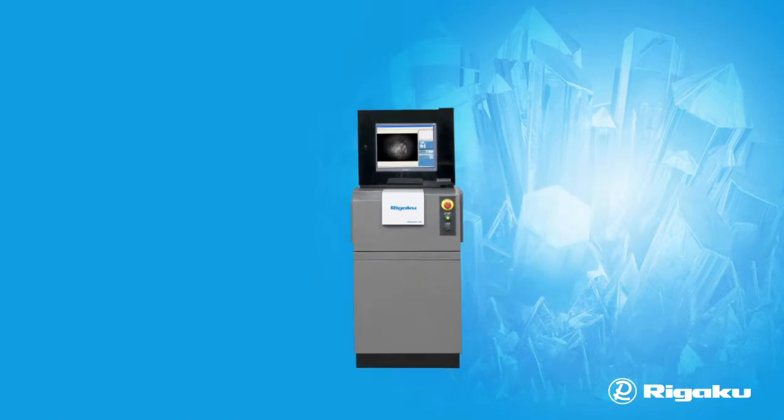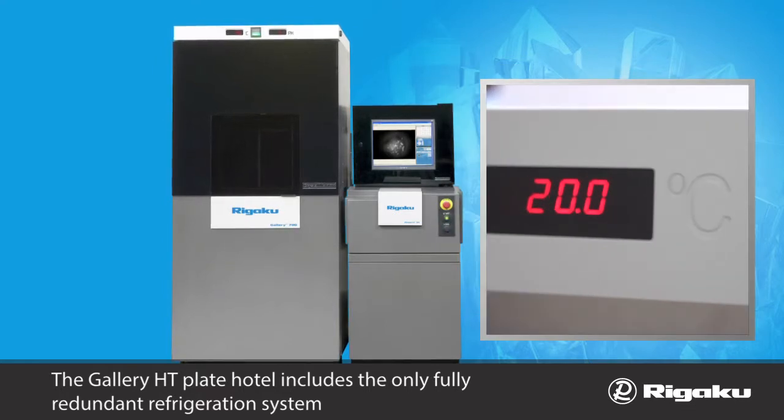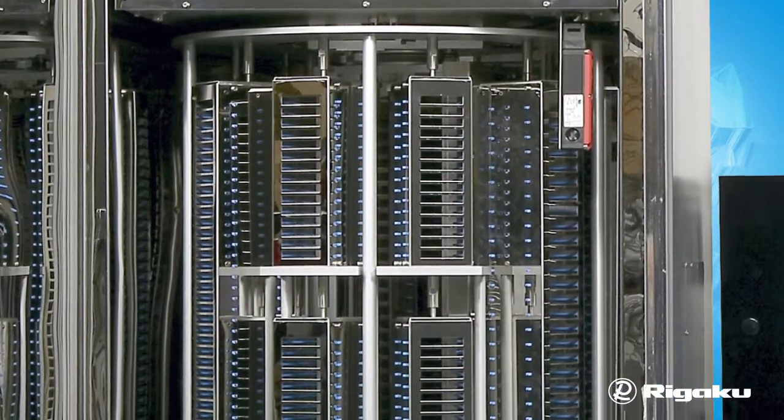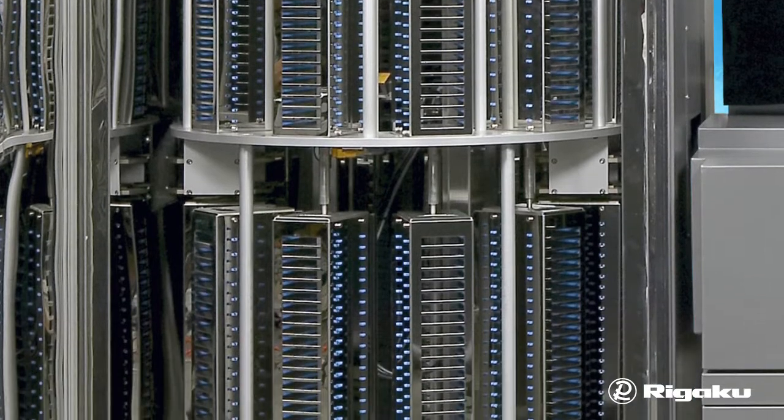The Gallery HT Plate Hotel includes the only fully redundant refrigeration system, which is equipped for temperature control between 4 celsius and 30 celsius. It supports most SBS and Linbro footprint plates and can store up to as many as 690 low-profile plates.